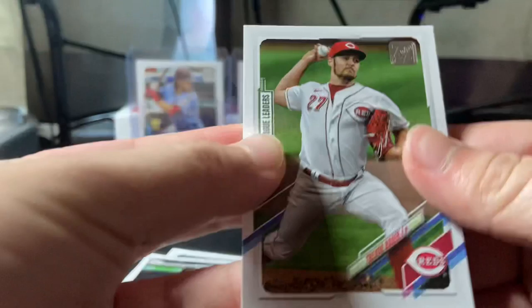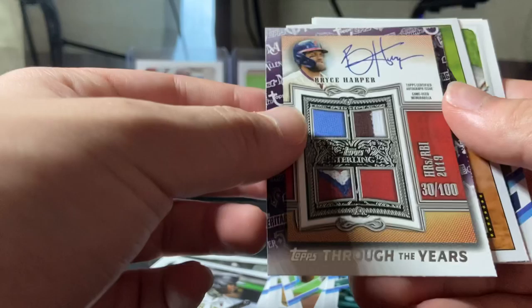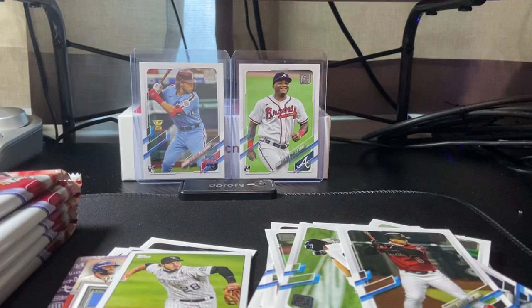We got Trevor Bauer, DJ LeMahieu, Colton. Looks like we got — is this a real autograph? No it isn't. This looks very real but it's a fake autograph. Bryce Harper — that's a nice looking card. Nolan Arenado, Austin Meadows, Eduardo Escobar, Mookie Betts, Seth Lugo. All right, let me get some sleeves.